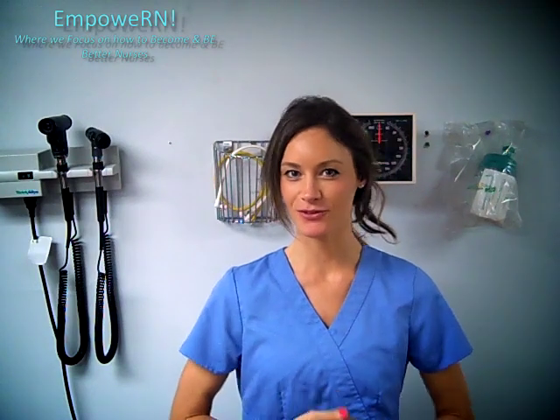Hi guys! Welcome back to EmpowerN. I'm Caroline Porter-Thomas. Thank you so much again for watching. We're going to do another skill video and today we're going to learn how to remove surgical sutures.